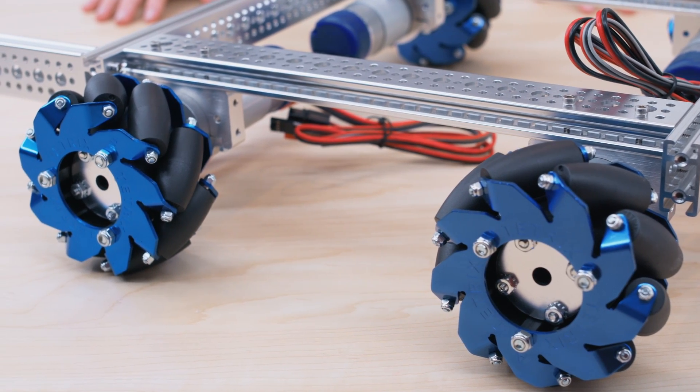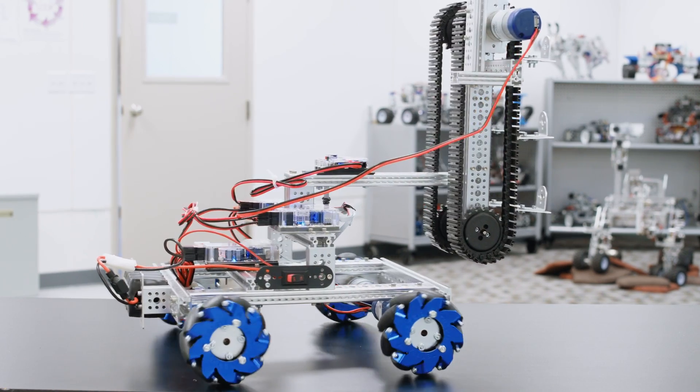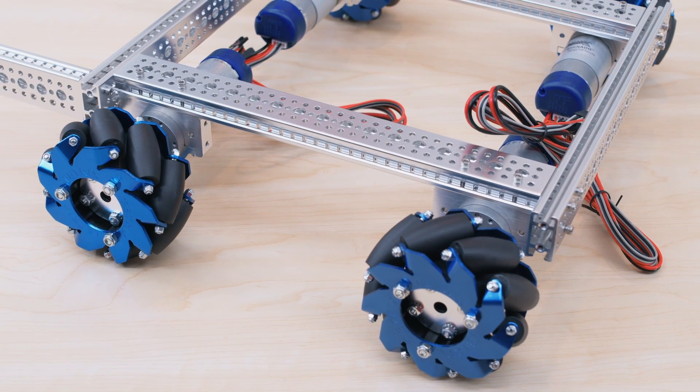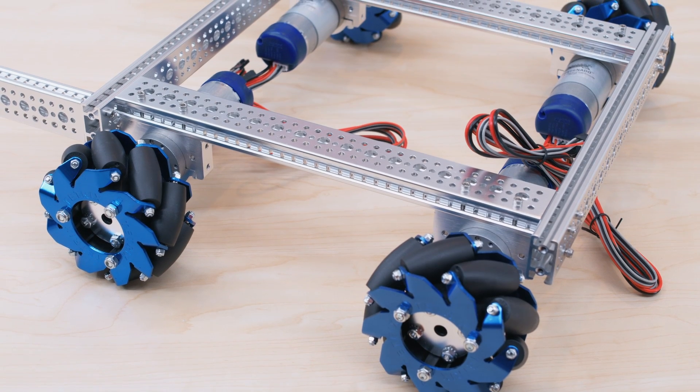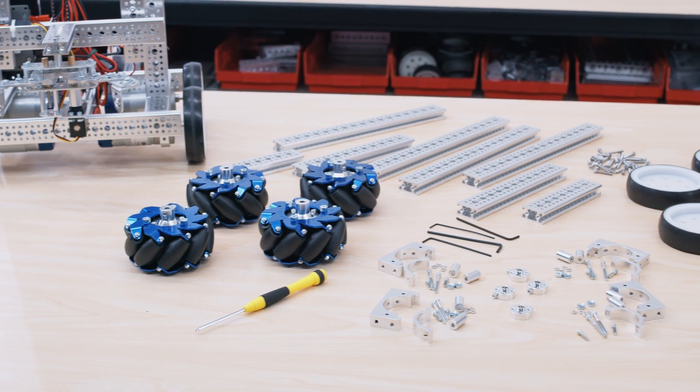This chassis is also built with a higher orientation, but you could also build it with a lower orientation. The Tetrix FlexBuild Robot Chassis made creating these robots a snap and is perfect for both classroom and competition use. Ready to build a better bot? Visit pitsco.com/tetrix to learn more and shop today.